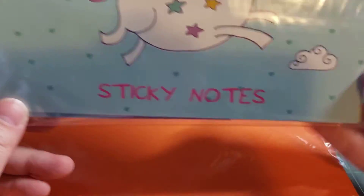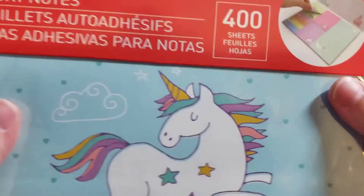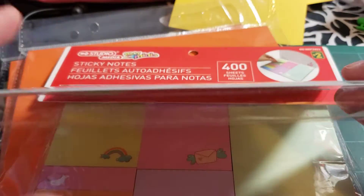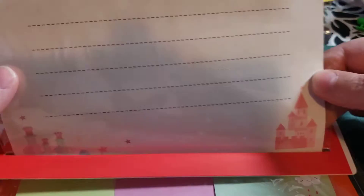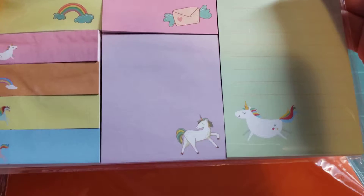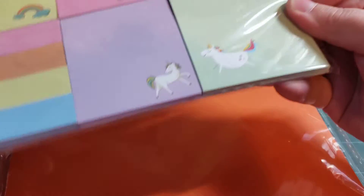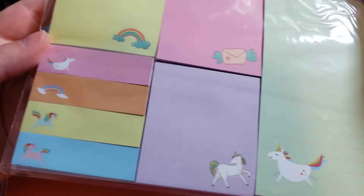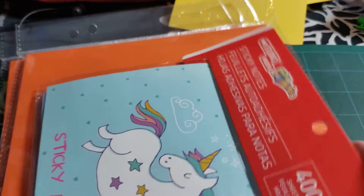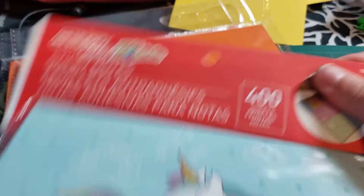Then I found these unicorn sticky notes and I thought they were really cute. They had other models but I only got the unicorn one. It's like a little booklet — it says 'unicorn rules' and you have a little place to write on, and then the little sticky note pads. I thought they were cute and I could share with people. They were $2 and it says 400 sheets, so that's pretty good.